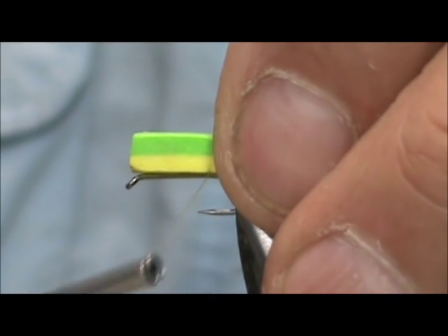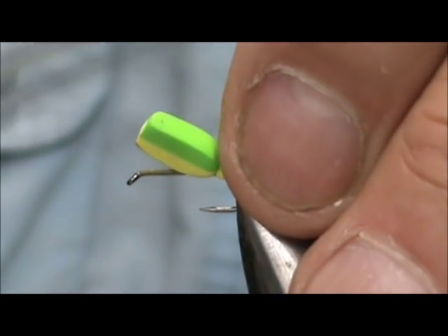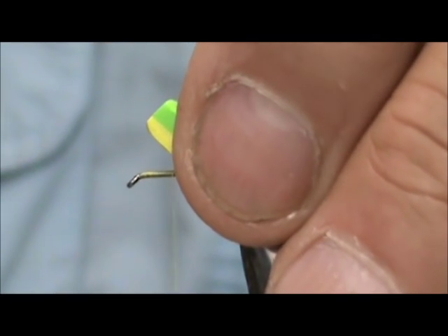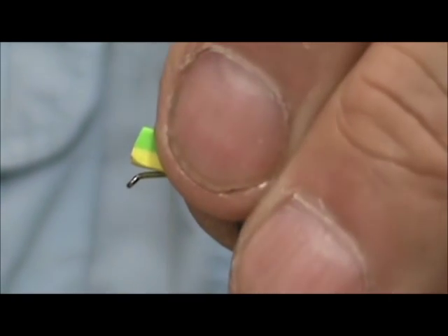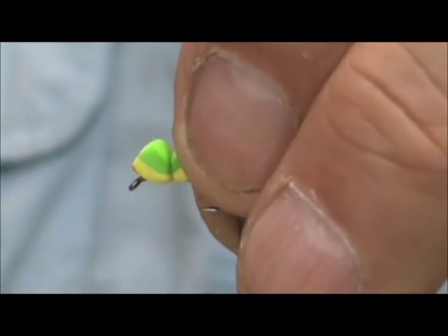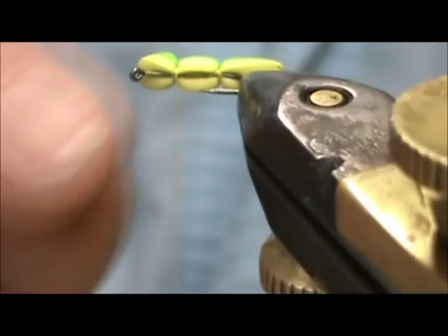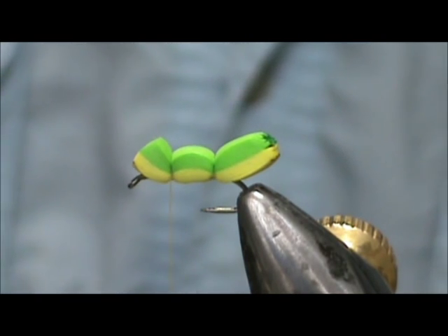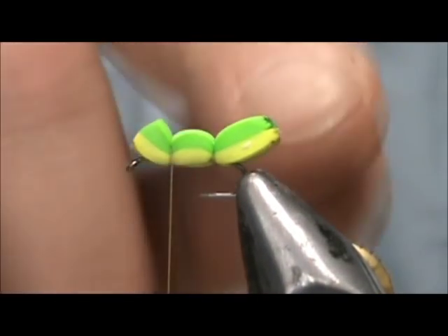We are going to go ahead and put a couple of wraps right here — about three wraps — and then pull it down pretty tight. Put a couple more wraps there. Now you can advance your thread up closer to the head and we are going to wrap it again, make sure that is right on top. I am going to put a little bit of super glue on the bottom side and that will help to hold it in position. Now we have our head and our butt section.